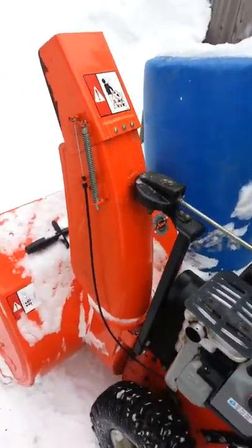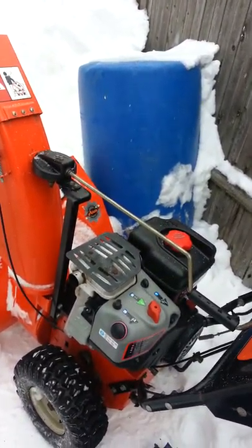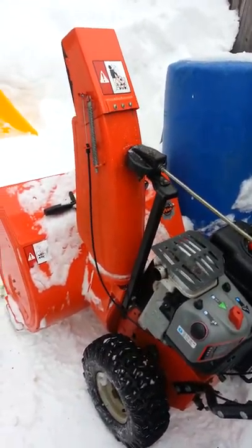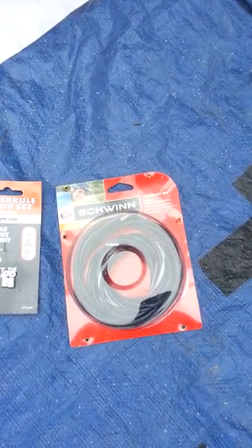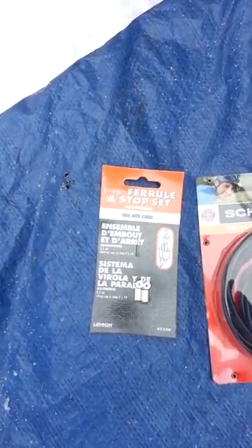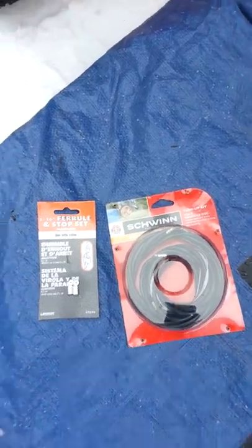I went online, looked for a replacement cable — it was 30 bucks and would probably take a couple days to get here. I didn't want to wait that long, so I went to Kmart and bought a brake cable for your bicycle with some ferrules and stops. It was like two bucks for that; the whole thing was probably ten dollars.